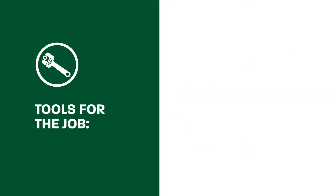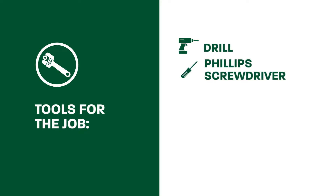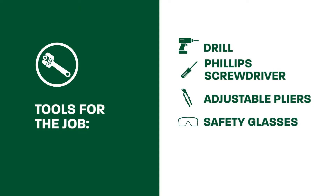Before you begin, you will need the following tools to help you through the installation: a drill, Phillips screwdriver, adjustable pliers, safety glasses, and the proper materials for connecting your water supply.